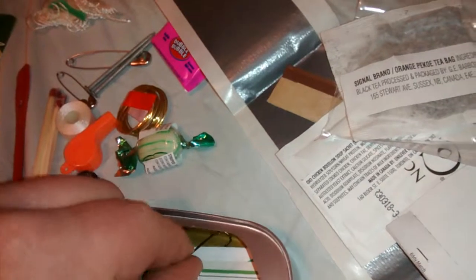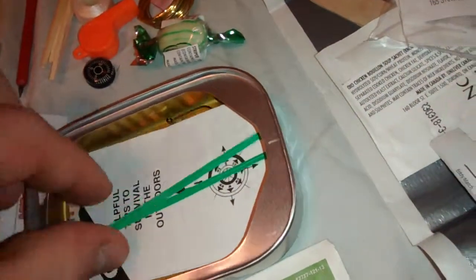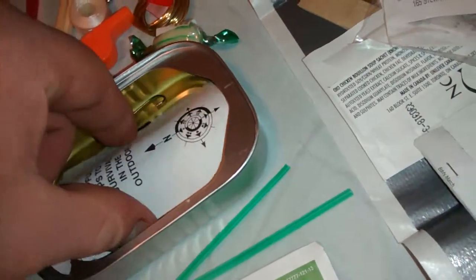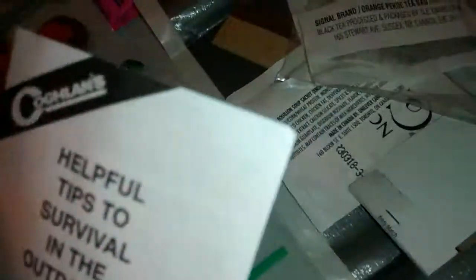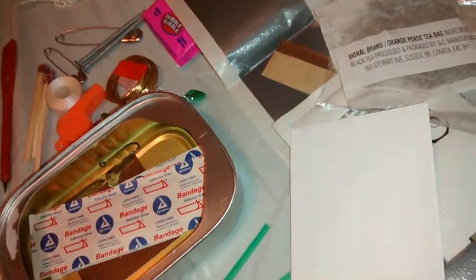We've also got the sugar packet. We've got alcohol prep pads — two of those instead of just one. Two twisty ties. Also, we've got the helpful tips to survival in the outdoors booklet, which is a lot more comprehensive than the Whistle Creek version. Looks like there's a lot more info in it, which is great.